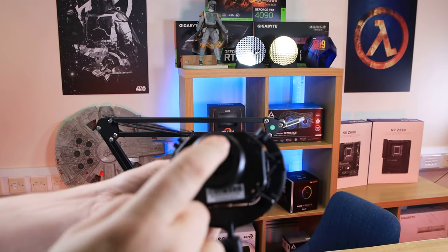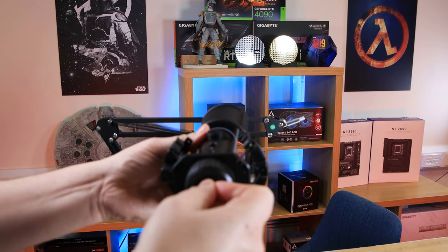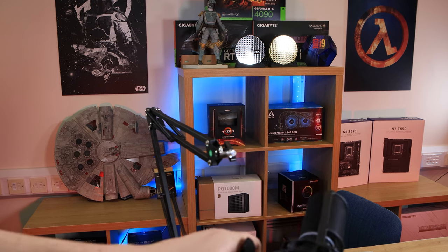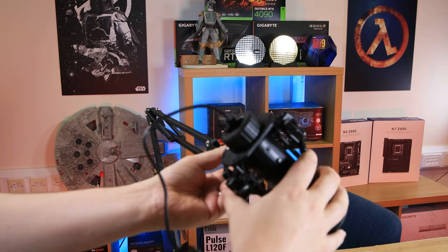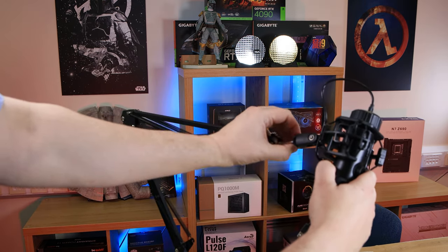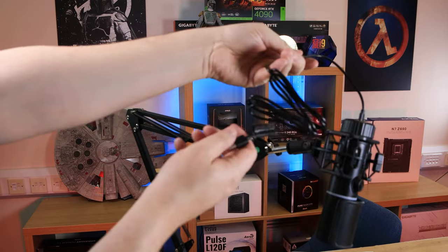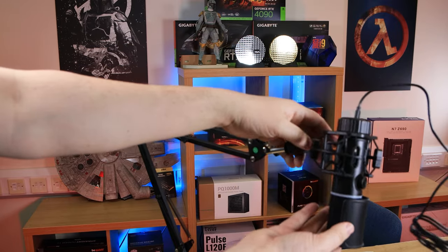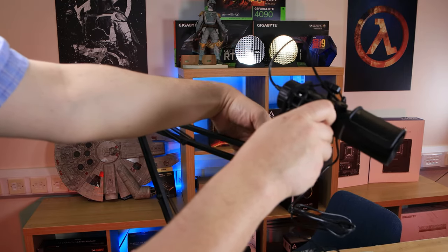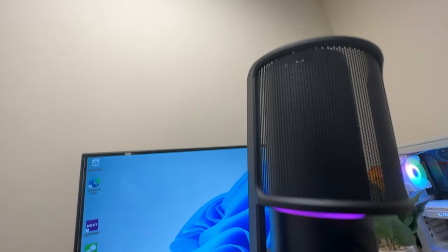Once assembled, plug the USB Type-C cable into the bottom of the microphone, then screw the microphone onto the boom arm — it can be a little tight so just bear with it. Connect the other end to your PC and then position the microphone however you want, tightening the various parts to hold it in position.